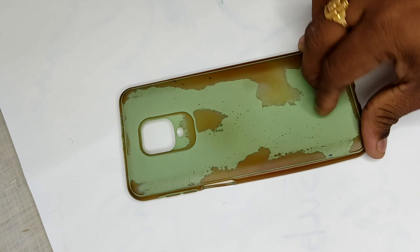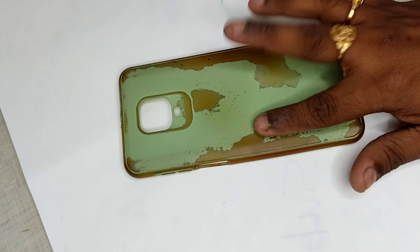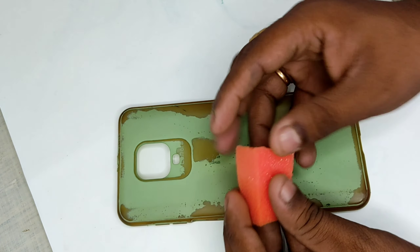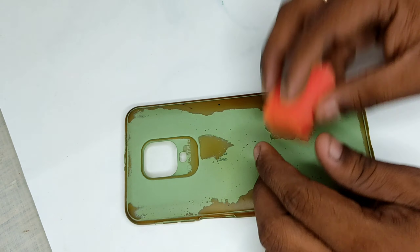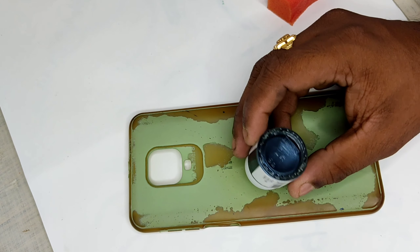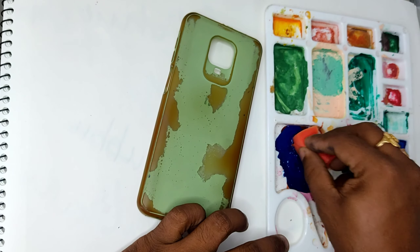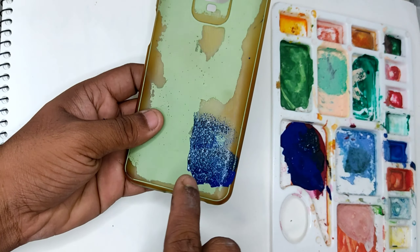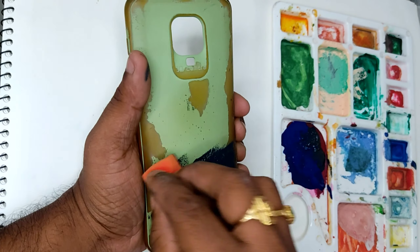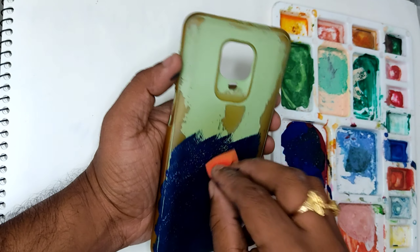I'm going to use acrylic colors and a sponge for a dabbing effect, and at last I'm going to use transparent nail polish. I request everyone to please watch this video till the end, and if you like this video please give a big thumbs up. My Instagram ID link is also added in the description — if you have any suggestions or feedback, please do reach out to me. So without any further delay, let's enjoy the video.